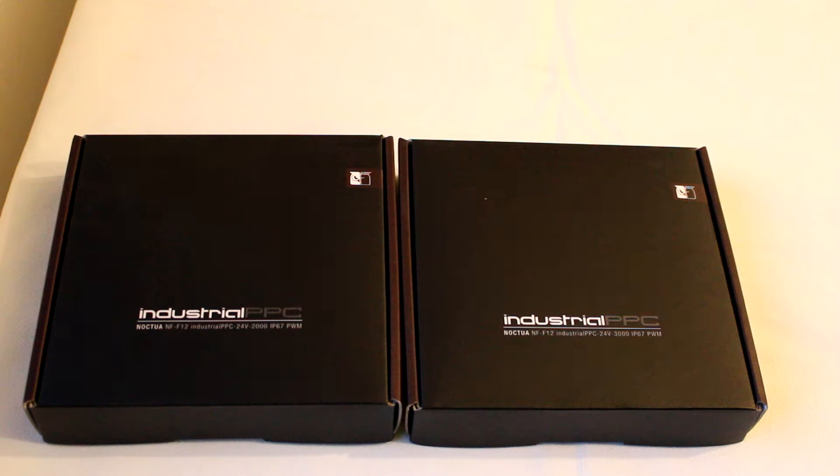Hello guys, today we're going to do another unboxing of Noctua products. This time we have two fans from the Industrial PPC line. This line is destined towards industrial users, but enthusiasts will also like these products. We have the NF-F12, which is one of the most famous models from Noctua, known for its great performance on radiators and cooling in general — more for coolers than as a case fan.